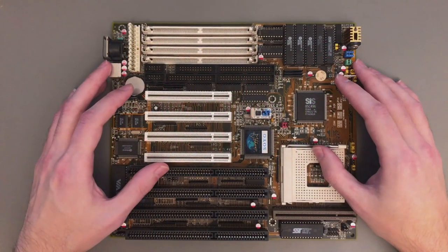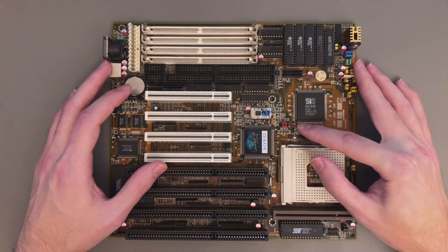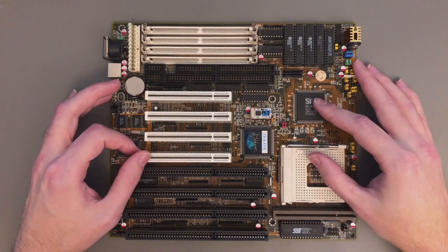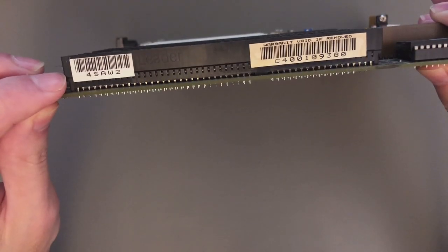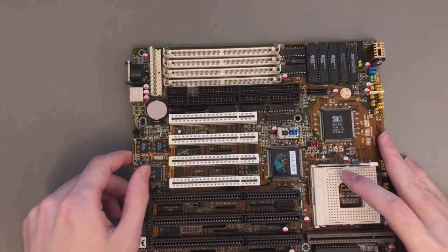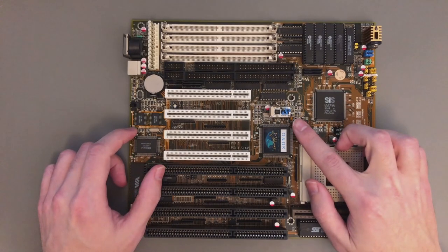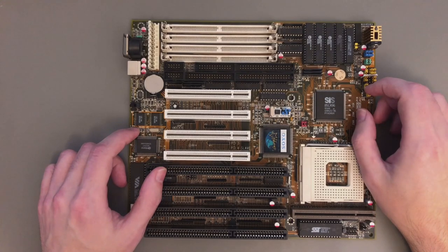Hello everyone, Atheatos here! Today I have for you a 486 motherboard modding video. My target is this Soyo 486 motherboard with an ASIS chipset and PCI slots — the Soyo SY-4SA-W2 motherboard. You have seen me modding this motherboard before, when I added a custom clock generator in my previous video. Today I have 4 more mods that can be done on this motherboard.